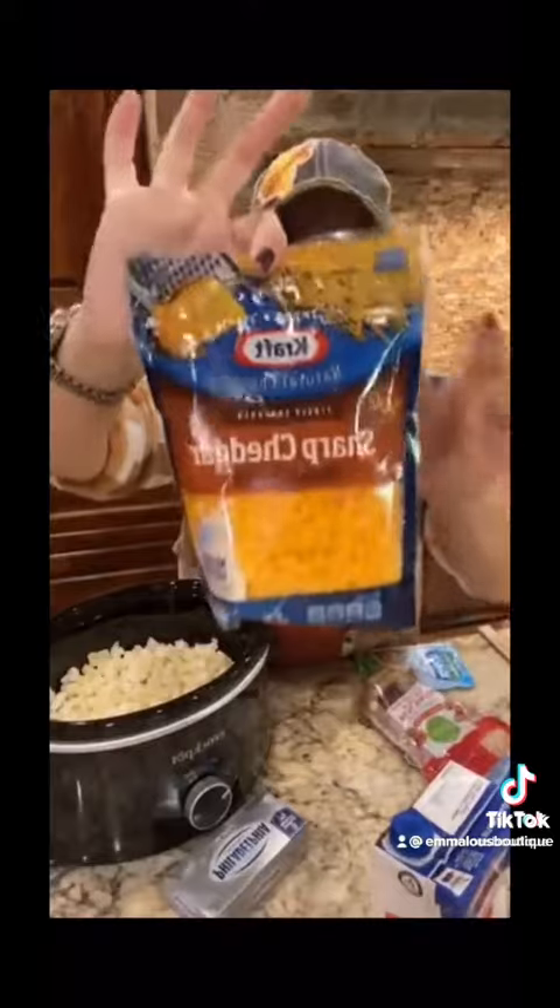Next thing you're going to do, we're going to add a bag of cheese to this one. Dump that cheese across the top.